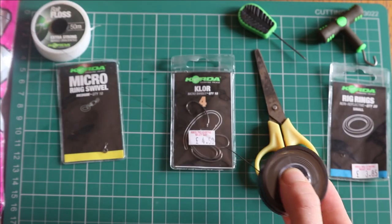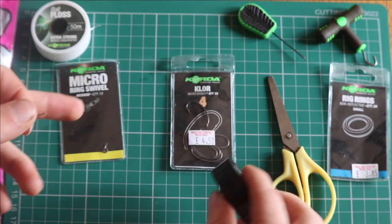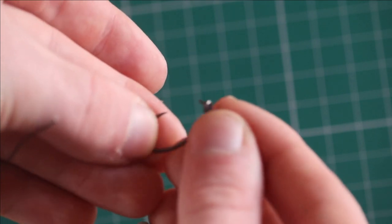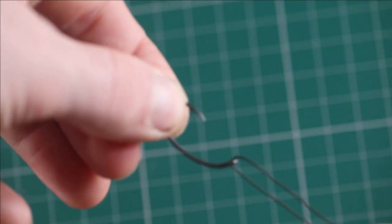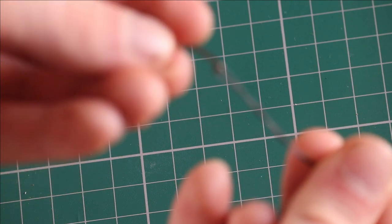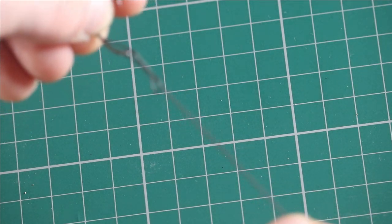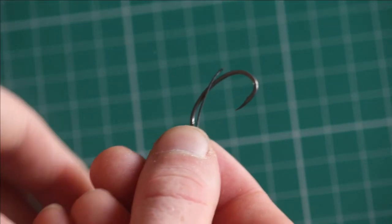Start by stripping 7 to 8 inches of 20 pound Entrapt coated braid. Then grab a size 4 Corda Claw hook. Thread the coated braid through the back of the Corda Claw hook and tie a standard blood knot. Cut off the tag end to neaten up the knot.